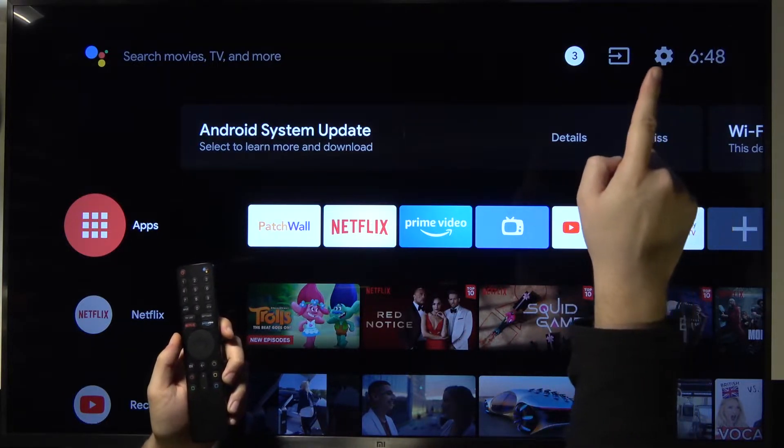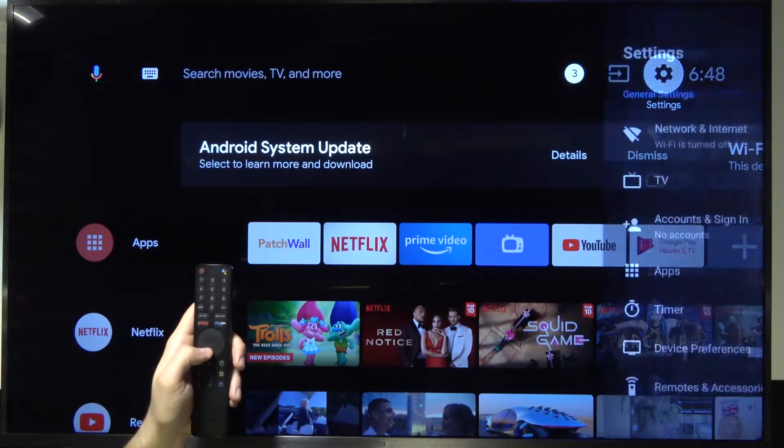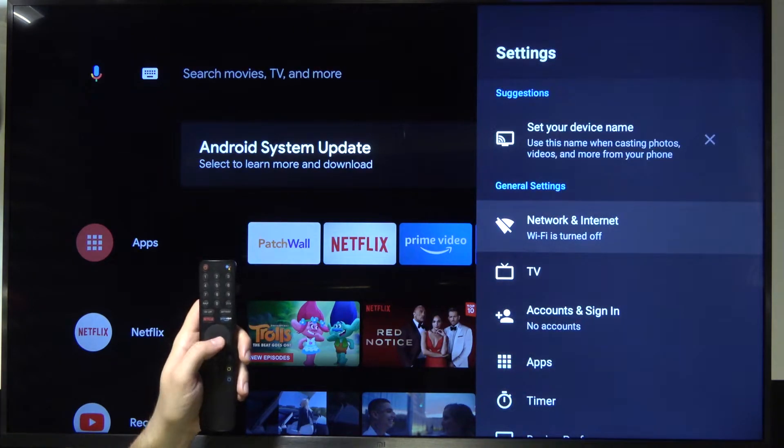First, we have to go to the settings icon in the right bottom corner. Next, we have to go to Network and Internet.